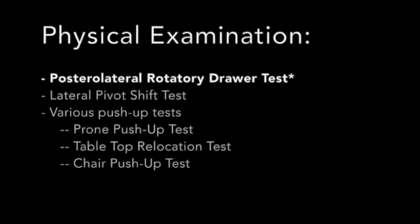Although the posterior lateral rotatory drawer test is a primary exam maneuver, a number of other tests have been described, including the lateral pivot shift test and a number of various push-up tests.